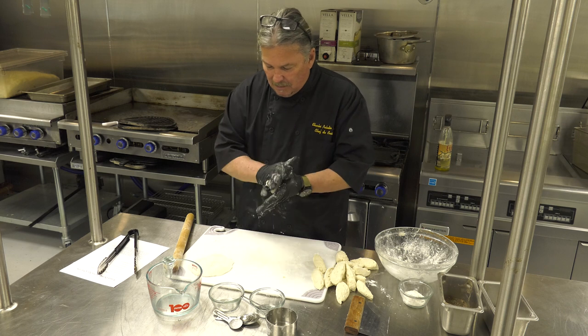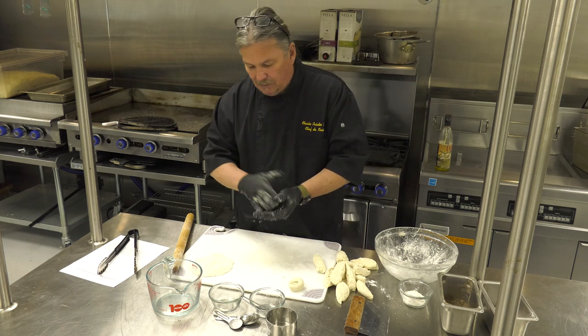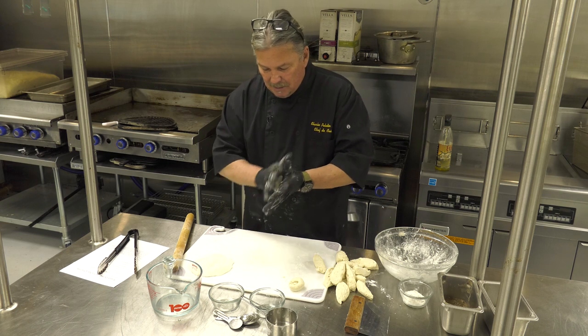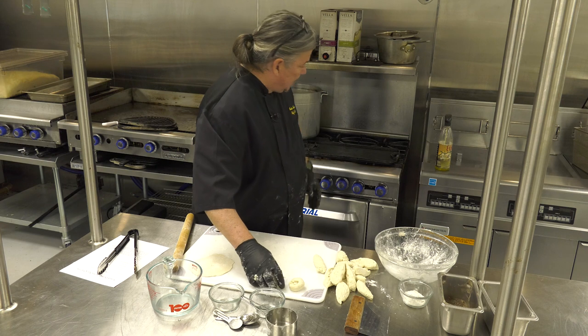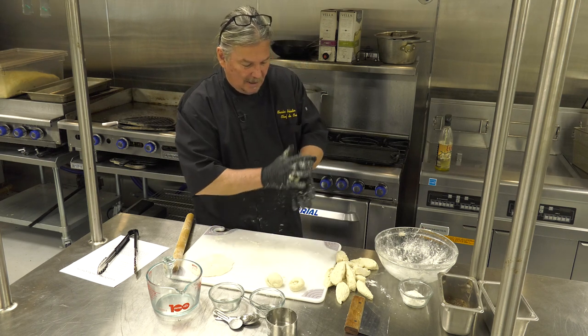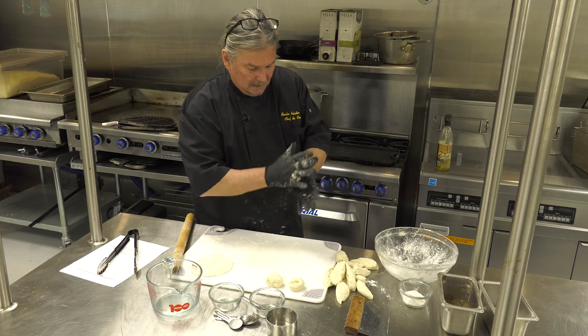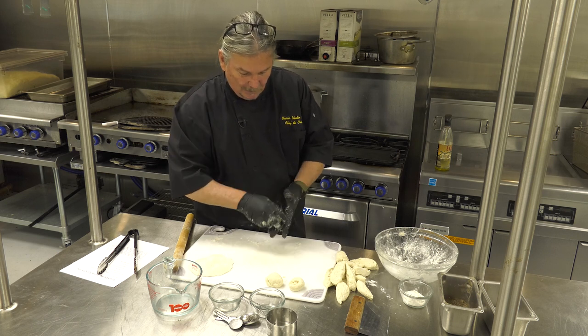You're going to take all these guys and make them into little balls. You can only fry a couple at a time on the skillet that I have, heating up to about medium-high heat. You can always turn it up, you can always turn it down — you'll find out with your starting point how well you're doing.